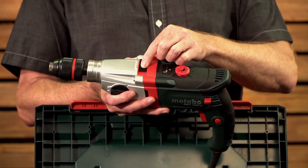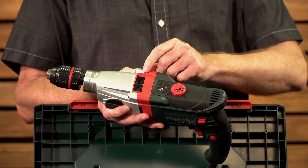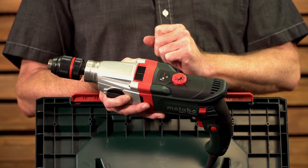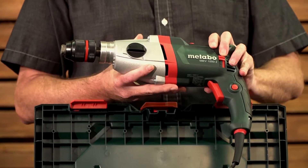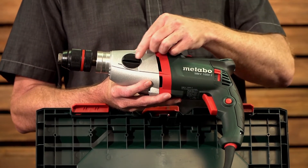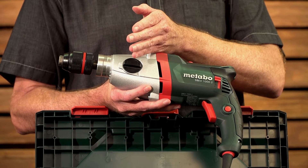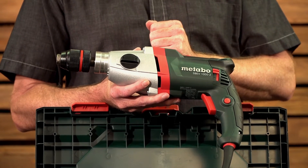Over here you have your switch that changes it from drilling wood and steel into the impact function, which has 53,000 blows per minute roughly. Over here you have your die cast aluminum gearbox housing with a two-speed mechanical gearbox. Speed one is from zero to 1,000 RPMs, second speed is from zero to 2,800 RPMs.